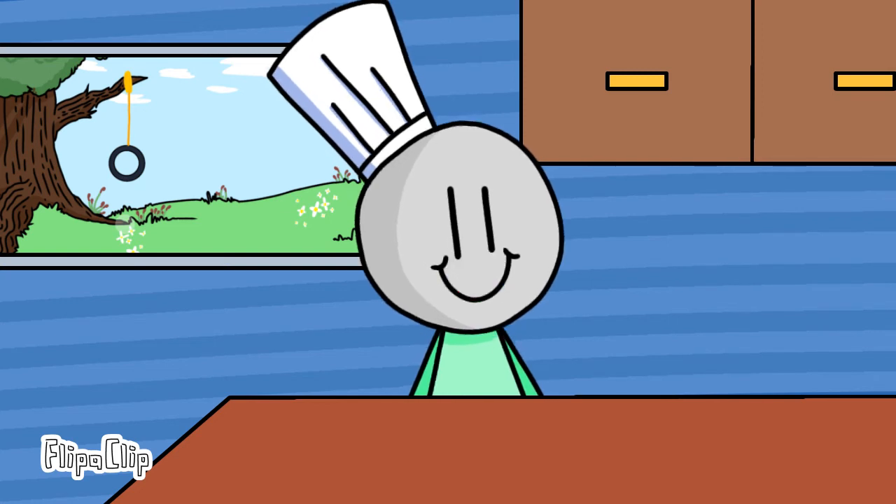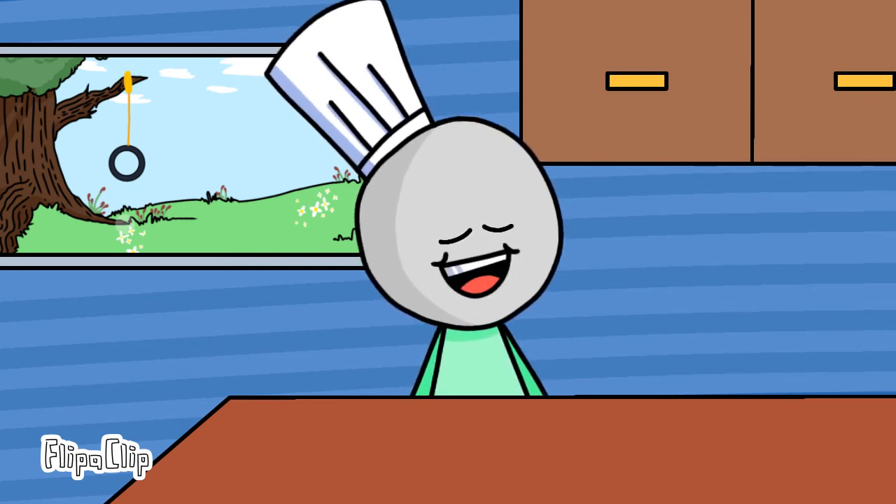Hello everyone and welcome back to Cooking with Albert. I'm Albert and today I'll be showing you how to make my own cereal.